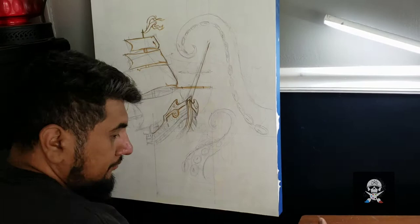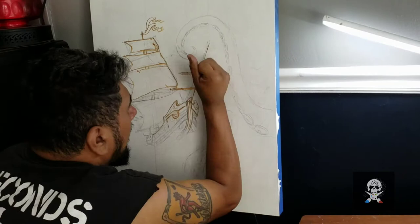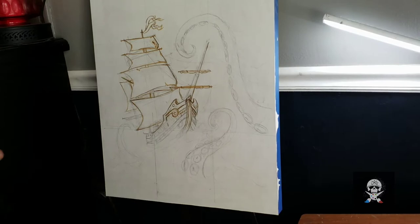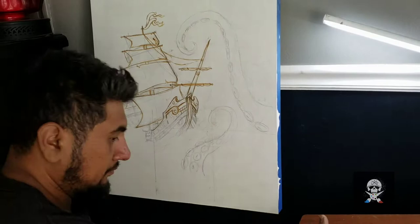Now this is a pirate ship being attacked by a kraken. And if you've been watching my videos, you know that I am a big tiki enthusiast. Even though this is more of a nautical painting, I still consider it tiki adjacent at least — the kraken and the rum and all that kind of stuff. Very tiki related.